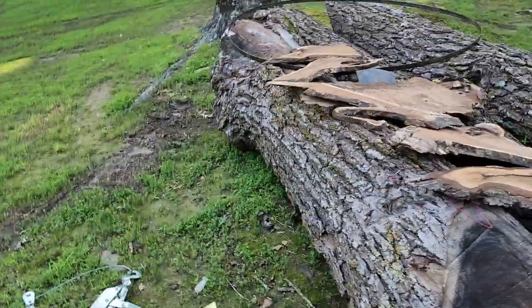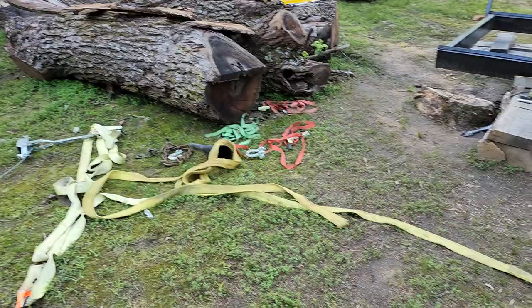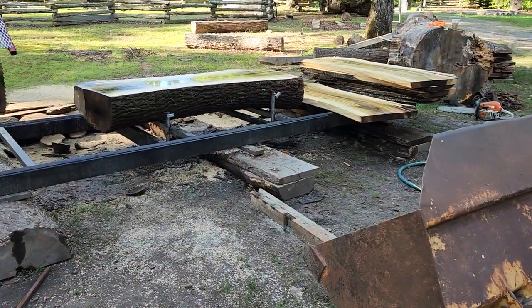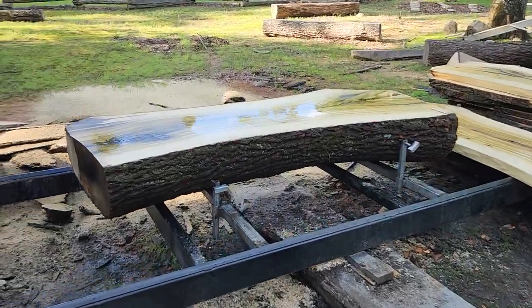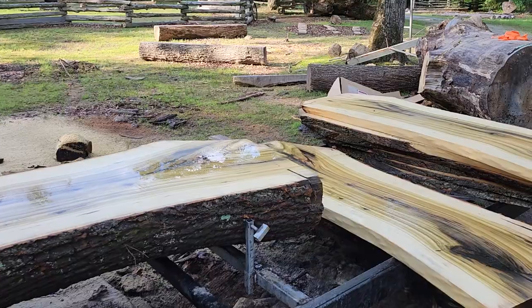Excuse all my junk — I tell you, you start working and every tool you got seems to get out there before long. You'll look around and have so much stuff out in your way that you've been using. But just getting started with the sawmill this week, a little bit last week I guess you could say.